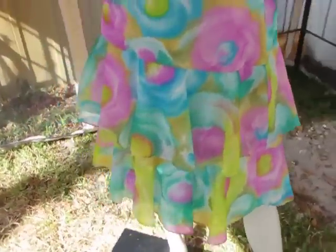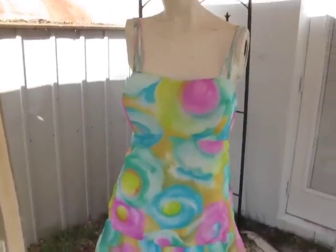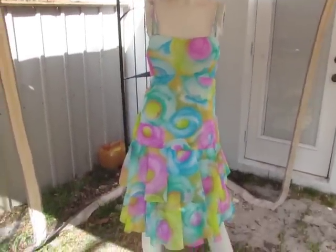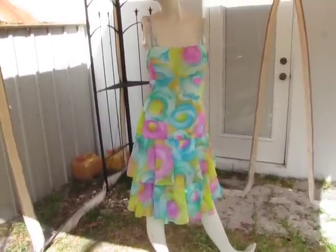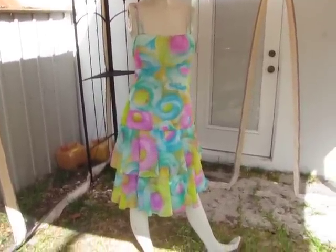Check out these colors — absolutely gorgeous. Very Sex and the City. You could put a corset belt on it and some metallic heels and you're rocking.